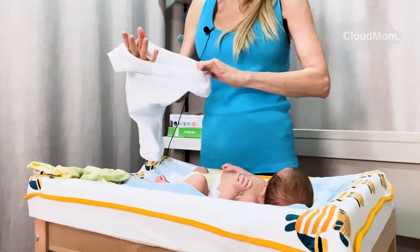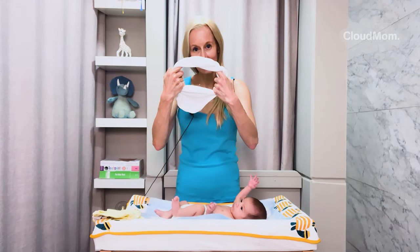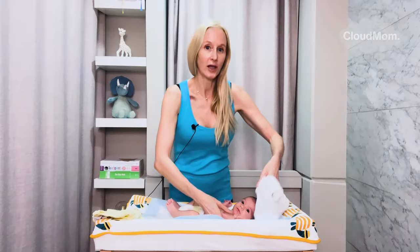What I'm going to do is put my hands into the onesie like this and create a big hole. I'm also making sure to change my baby in a safe place where he can't wiggle off.